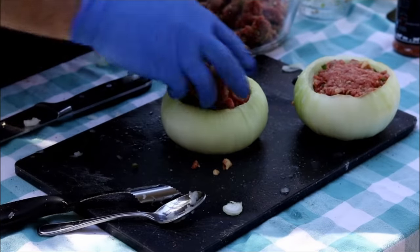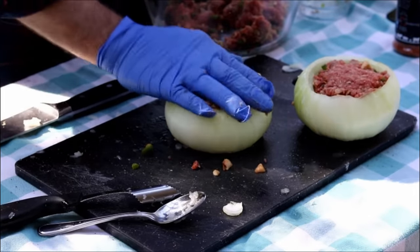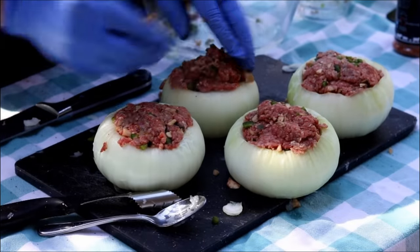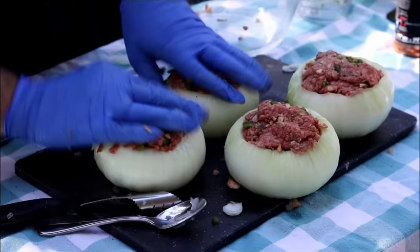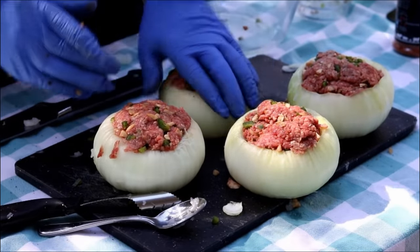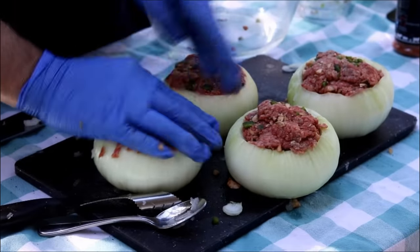Let me get these bad boys stuffed up. I'm working on my second one here and I am trying to stuff it down pretty good. You can see that 1.2 pounds of burger is sticking up a little bit, but I didn't want to waste it and I didn't want to go in and clean out another onion.